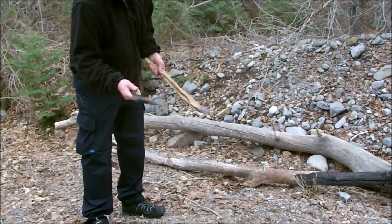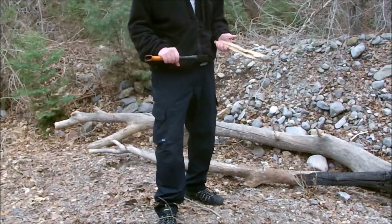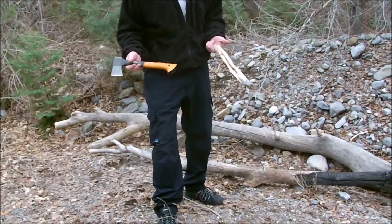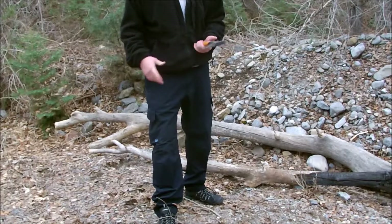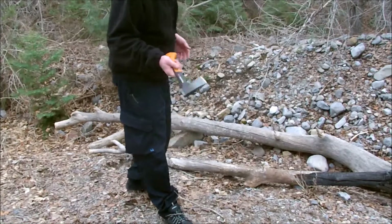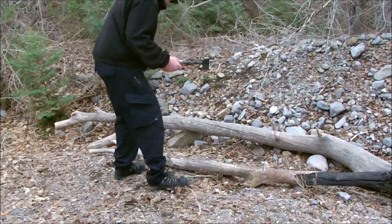I don't know why people are bagging on it — probably just because of the price range. It's a cheap hatchet. But have you seen all my reviews? All my reviews have been pretty cheap stuff. I don't have a lot of money so I'm pretty budget-friendly. But it's a great hatchet.